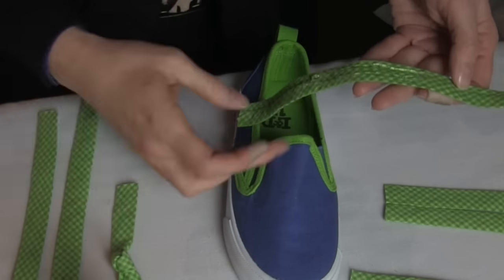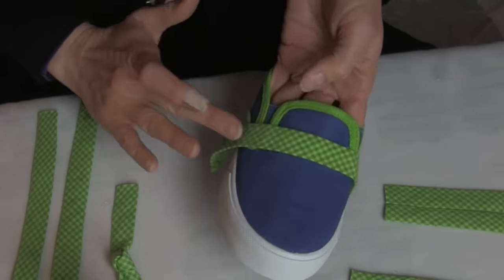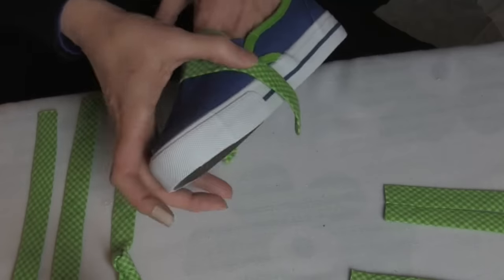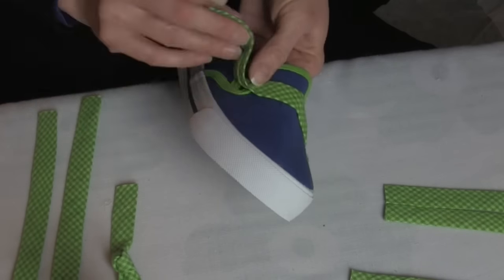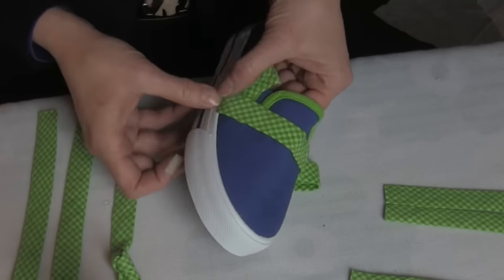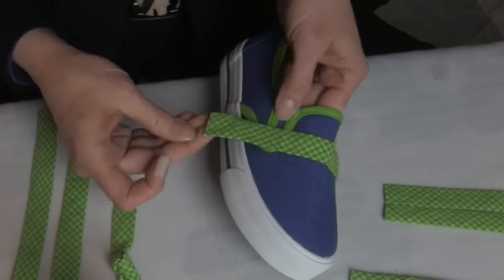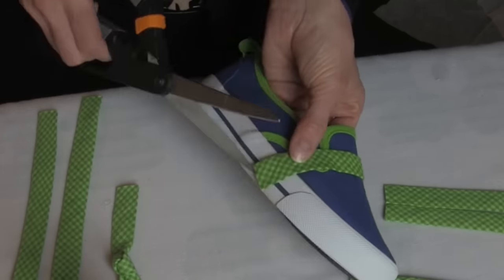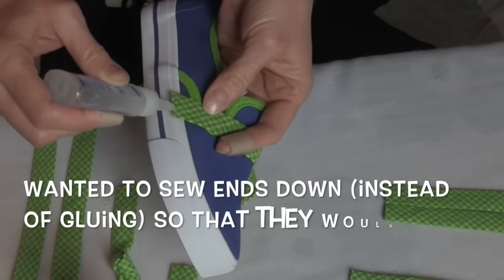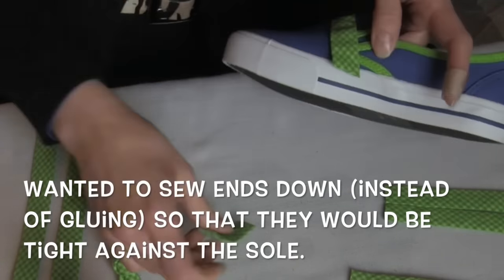I wanted my seam on the back of my ribbon. The center portion of my ribbon I glued onto the shoe to adhere it with permanent fabric glue. I left the sides about an inch on each side open so that I would have room to tuck under the ends and sew them in. I also used fray check on the ends to keep them from fraying. Then I hand sewed the ends down using a blind stitch after tucking them up and under.